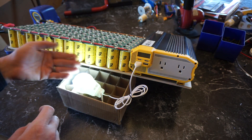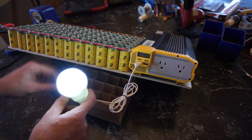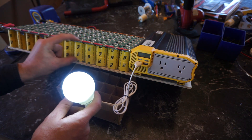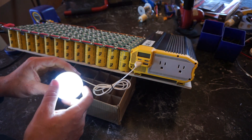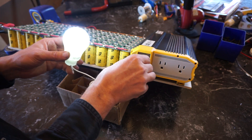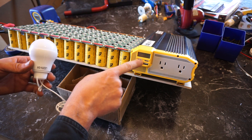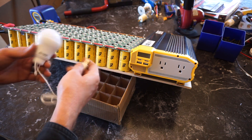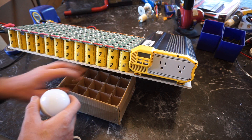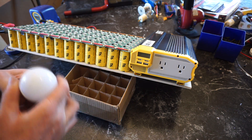Running USB lighting off the capacitors it runs down deep into the voltage — it's not as good as a DC-to-DC converter would be for extracting all the last few volts out of the supercapacitors, but it does a really good job. It gives me a couple hours worth of lighting running a couple of USB LED bulbs. It's a full 2.1 amp USB port — I could plug in my iPhone and do all kinds of charging directly off the supercapacitors.